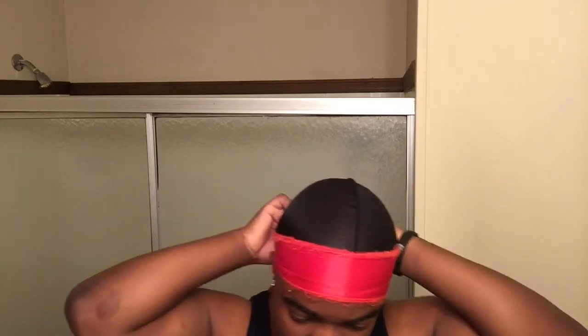Hi y'all, today we're gonna be doing a 360 wave daily routine. I got a cold pretty bad today, so my voice and my sound are gonna get chopped up a little bit.